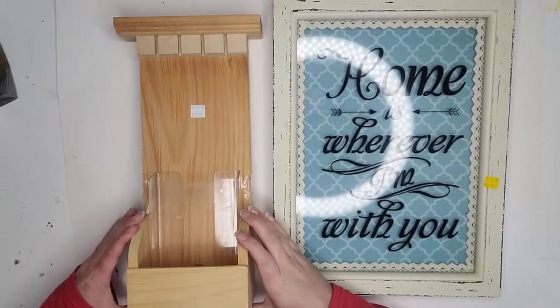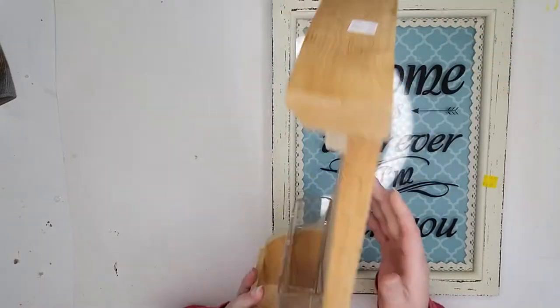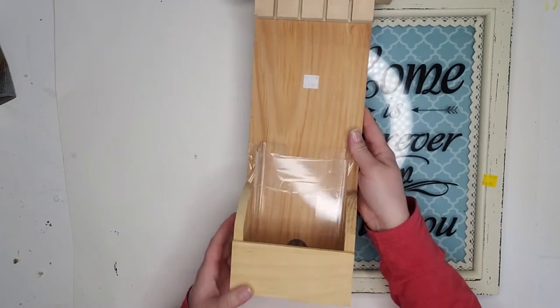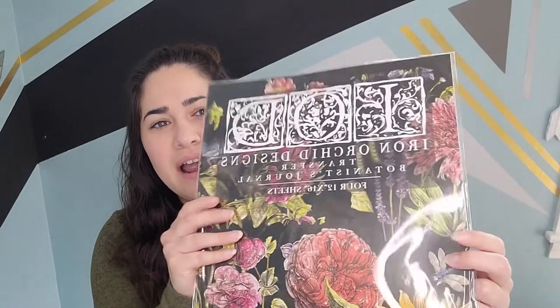The two pieces I'm going to be using for these transfers are this beautifully done, I believe hand-created, magazine brochure holder, and then a frame that I picked up. Now, if you aren't sure what the transfers are, they're made by Iron Orchid Designs. They make all kinds of items. I have only tried out the transfers — this is my first transfer try.